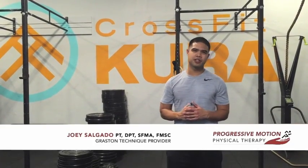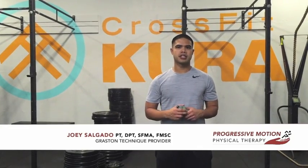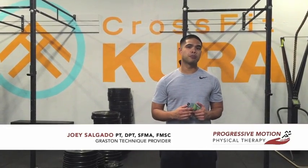Hi, welcome back to Progressive Motion Physical Therapy YouTube channel. What I'm going to show you here is another exercise to help improve your thoracic spine mobility.